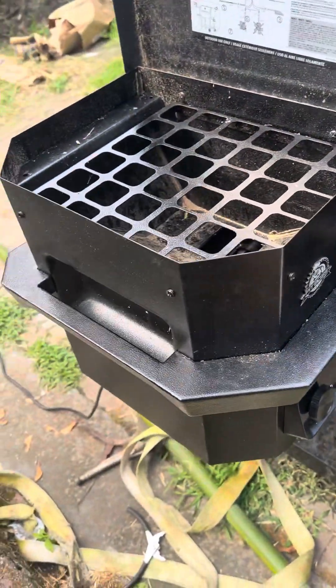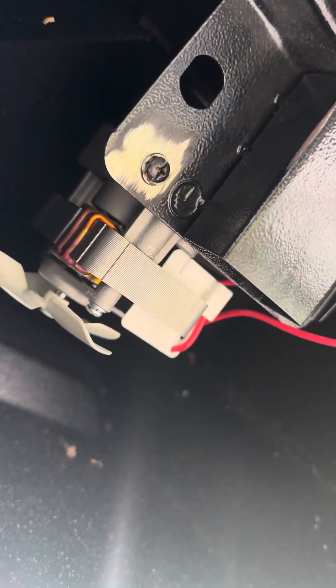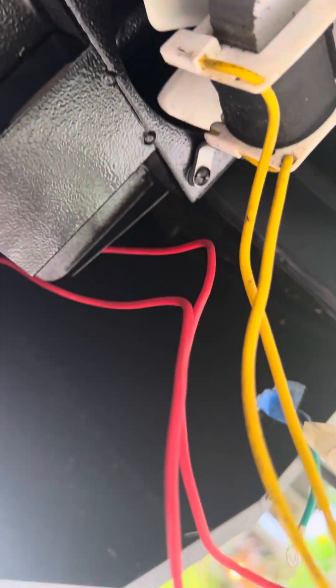We're gonna move over here to servicing it. I'll go quickly to keep this video short. The first thing is under here there's the fan - you don't have to take that off right now - but all the connectors have to come apart: purple, white, yellow, white, red. That red one does need to come apart - that's your auger motor. This is the blower fan, so that doesn't need to come apart.